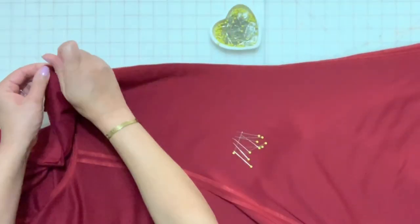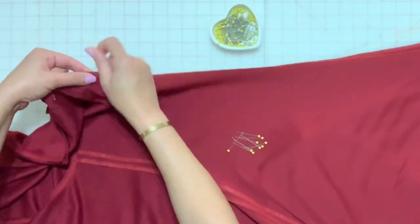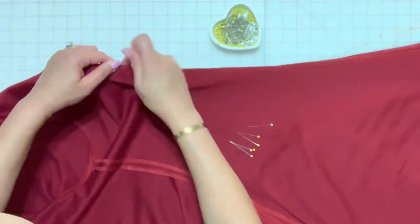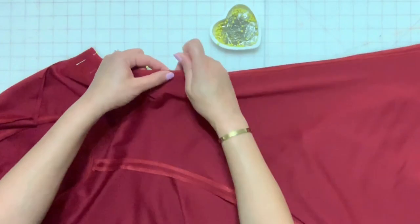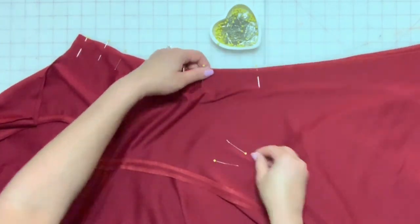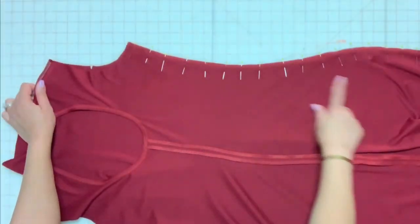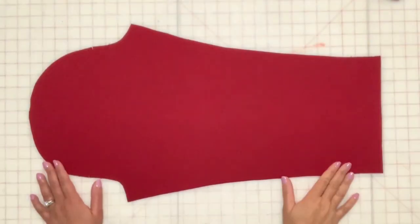With right sides together, match the seams on the left side of the dress. Stitch the seam, finish the seam and press open.